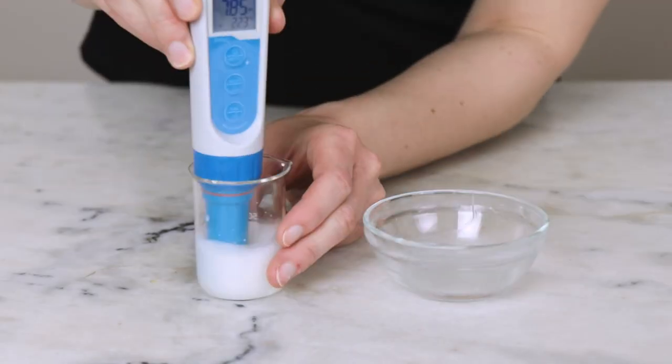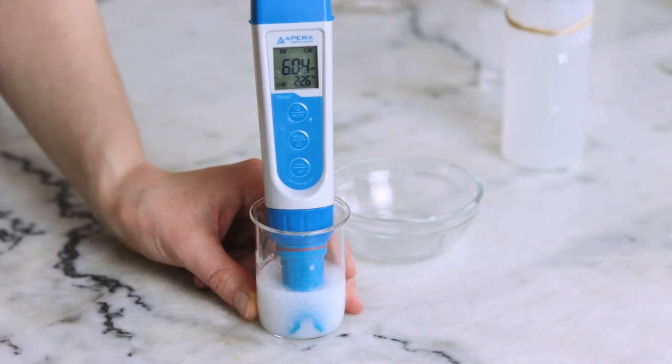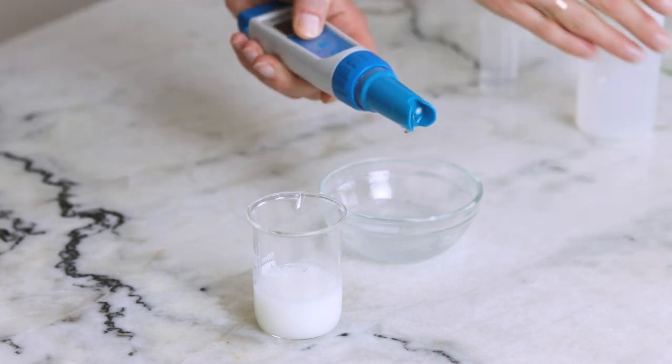Use your pH meter to check the pH of your solution. You can learn more about the pH meter I use in the Humblebee and Me Encyclopedia in the equipment section. If you've made this formulation the same way I have, you should get a pH somewhere around 5.5 to 5.75. If it is higher than 6, you'll want to lower it, and if it is lower than 4.5, you'll want to raise it. For more information about testing and adjusting the pH of your formulations, please refer to the linked resources in the partner blog post.